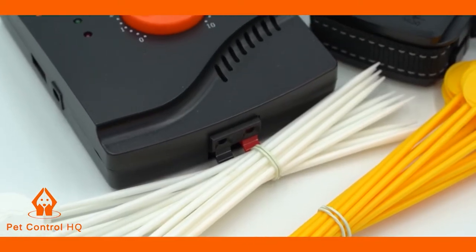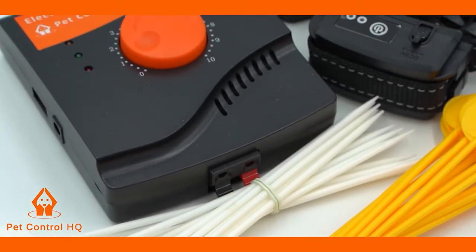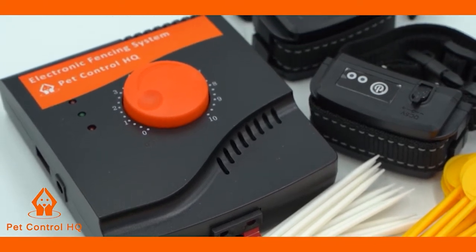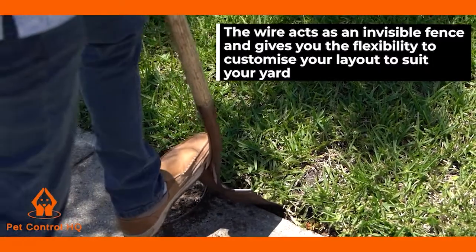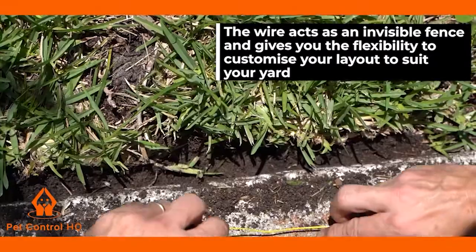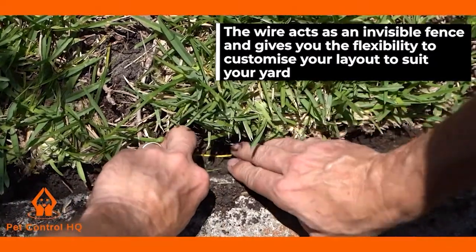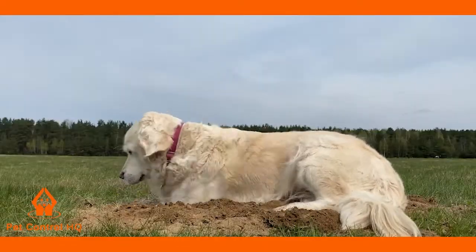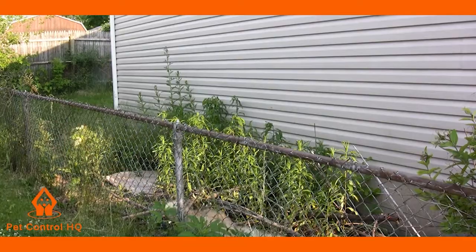The Pet Control HQ Electric Dog Fence System is among the most safe, effective, and cost-efficient containment systems available in the marketplace today. The wire acts as an invisible fence and gives you the flexibility to customise your layout to suit your yard. This prevents your dog from digging, jumping, acting as an escape artist, and ends the complaints from angry neighbours.